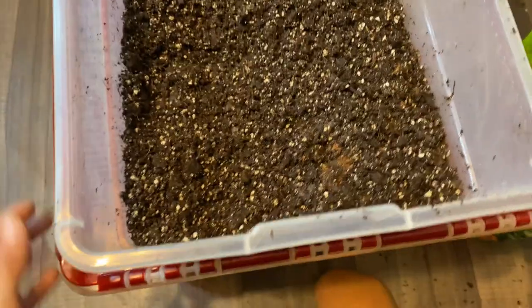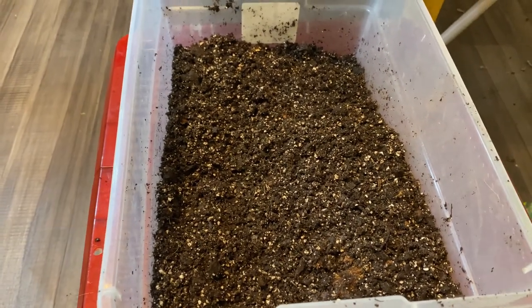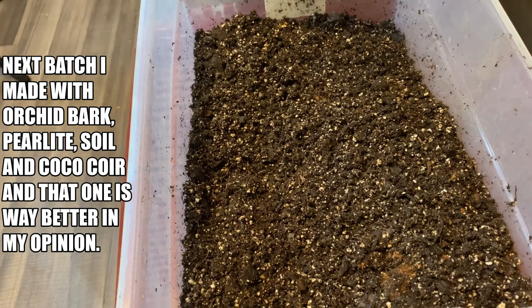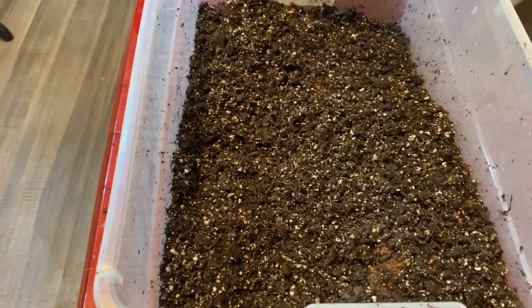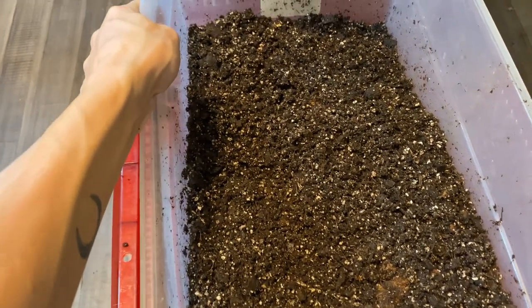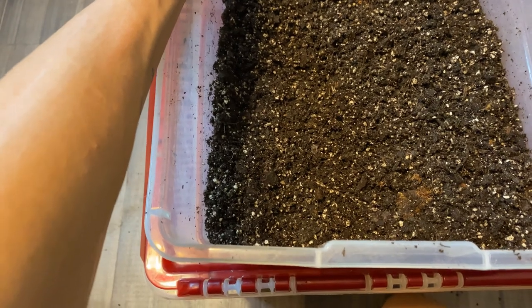All right, here we are everyone. I am all done. I added all the perlite and then all the soil that I had. So I'm going to say it's probably like two handfuls of perlite in there and about three to four quarts of soil. It'd probably be better if I used a lot more perlite, but it's fine. This just means to not water as much. Here's the soil — it's already moist, so I'm not going to water it.